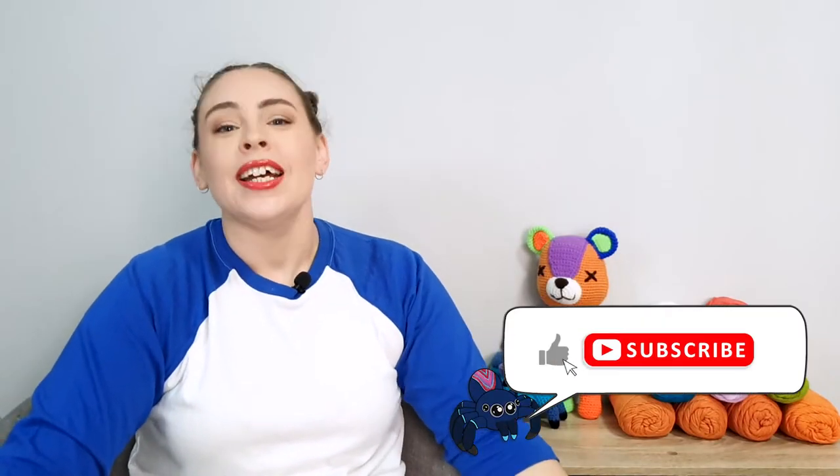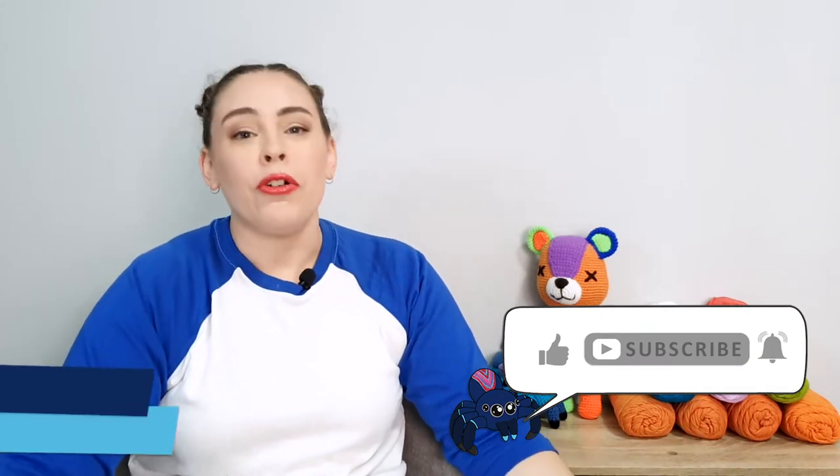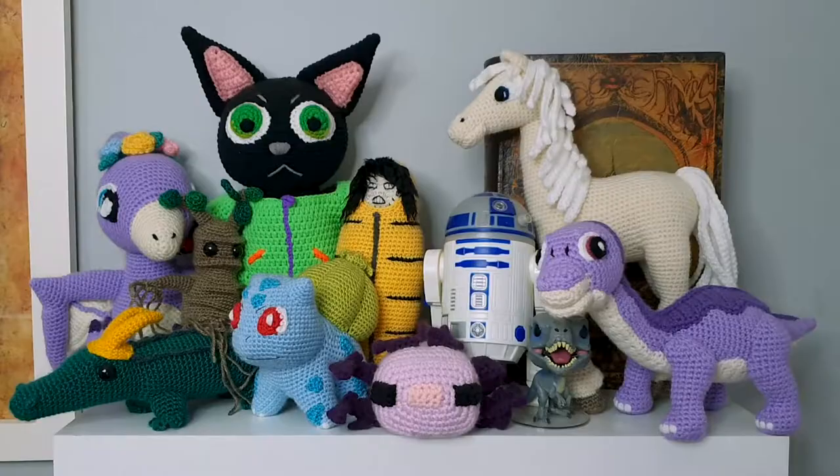Welcome back to the channel if you've been here before, and hello if you're new. Today we're going to be mixing it up a little bit, trying something new, both in terms of the video format and what I'm going to be crocheting. I taught myself to crochet a few years ago, specifically because I wanted to learn how to make amigurumi. I just happened to be scrolling through Pinterest and randomly came across a picture of a crochet dragon and was like, yeah, I need to learn how to do that. I went on a week-long YouTube binge learning the crochet basics, and since then I've rarely made anything other than amigurumi. So much amigurumi.